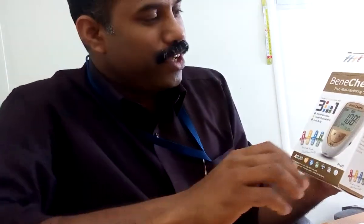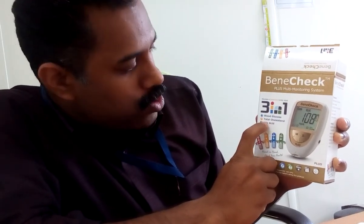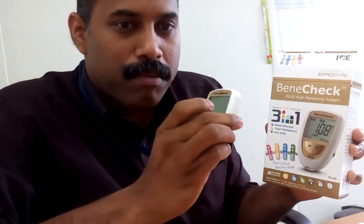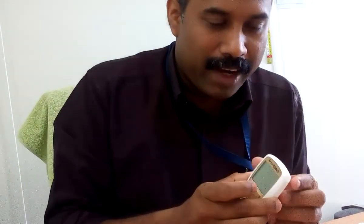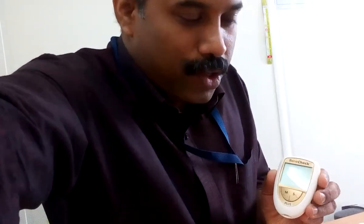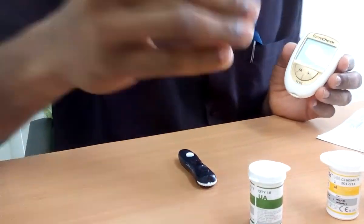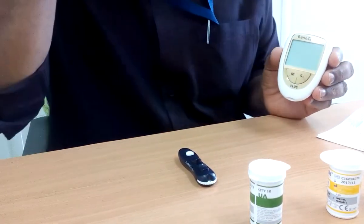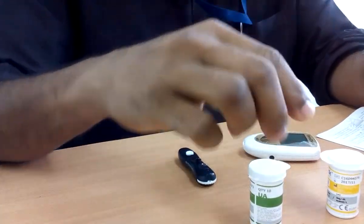Hi friends, I received a new machine which can be utilized for checking blood glucose, total cholesterol, and uric acid in a single machine. This is actually new to me, so I am planning to have a test. Let us see how it works — it will be new for you that all three can be checked in one machine.